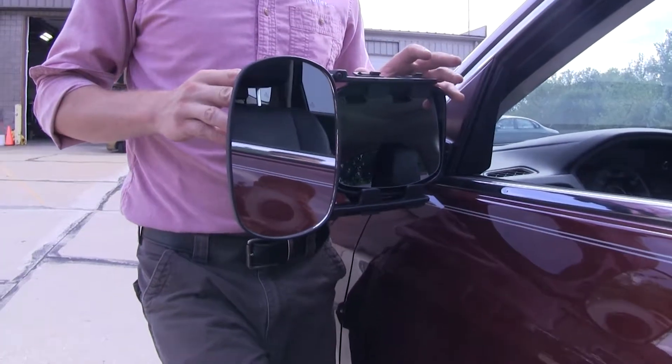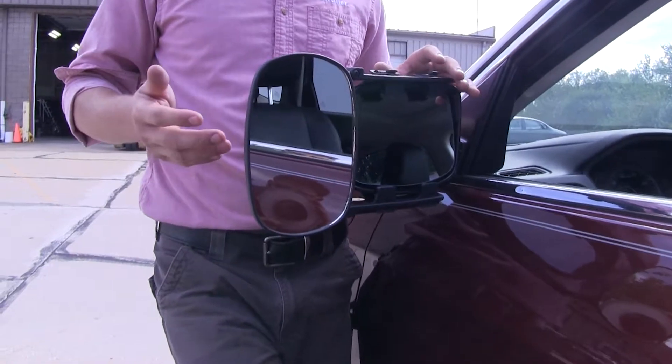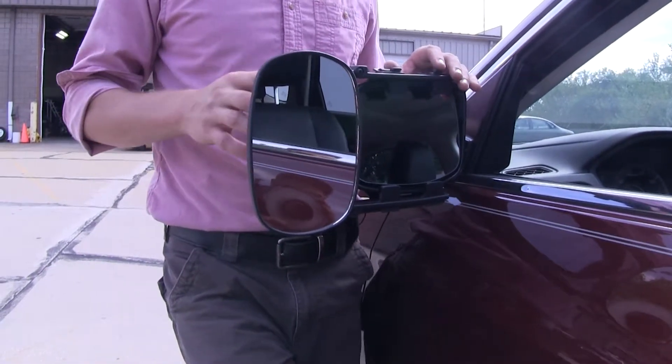The mirror does come in a quantity of one. If you'd like to pick up one for the passenger side, just use the same part number. Let's go ahead and show you how easy it is to get installed.